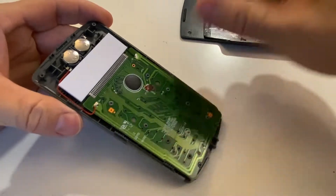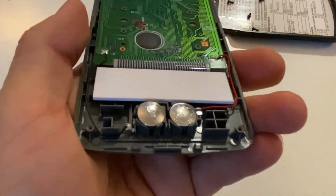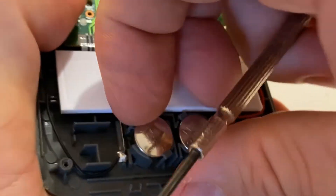Let's have a look at the battery situation here. Yeah, the batteries are definitely puffy — they are not lying flat anymore.